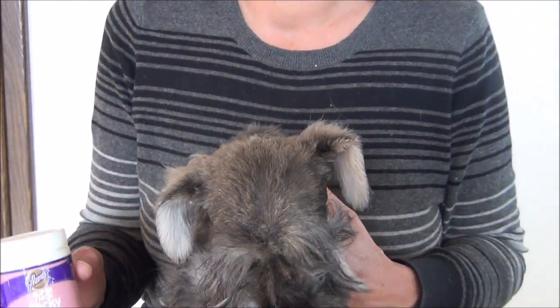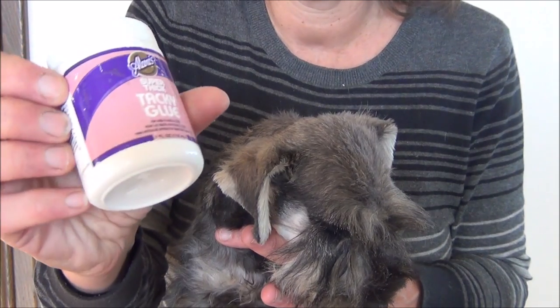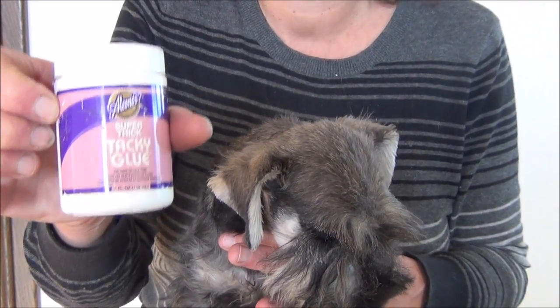You use a fabric glue, or this is actually tacky glue that you would buy in a fabric store or craft store. You need a fairly thick glue.